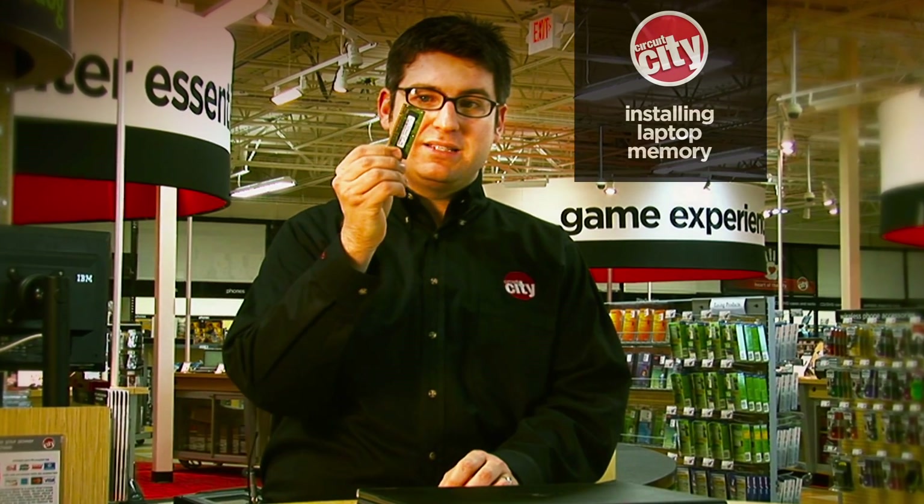Before you get started, there are a couple of things you'll need to know. The first thing is make sure you have the right kind of memory. Laptop memory is different than desktop memory, and there are a couple of different standards. If you're not sure what kind of memory you need, consult your owner's manual, or call your local store, or check online at circuitcity.com where we have a laptop memory finder.